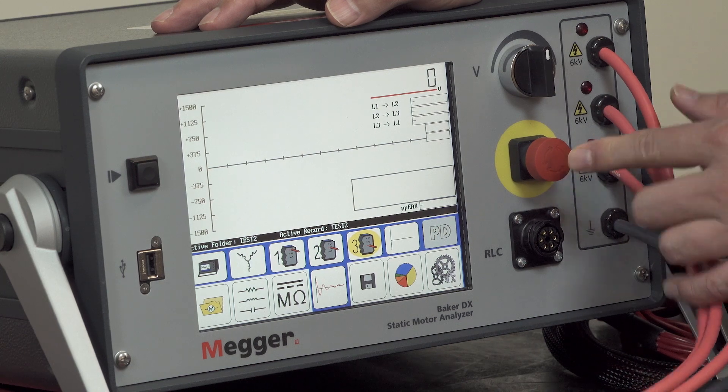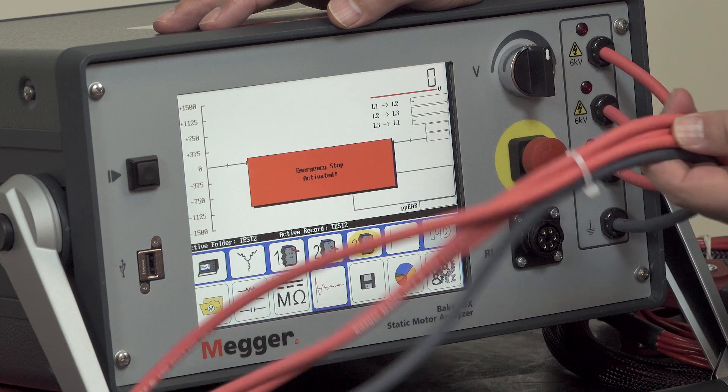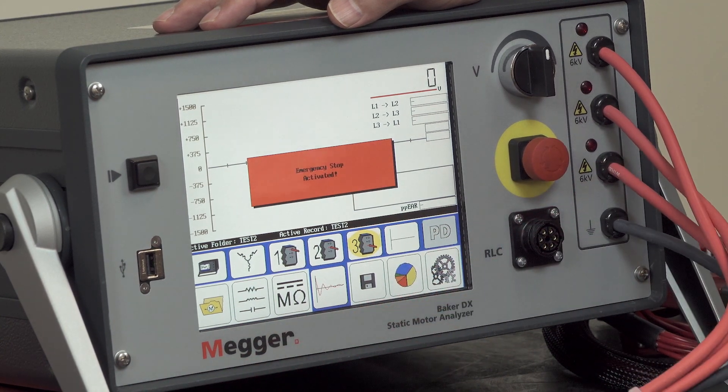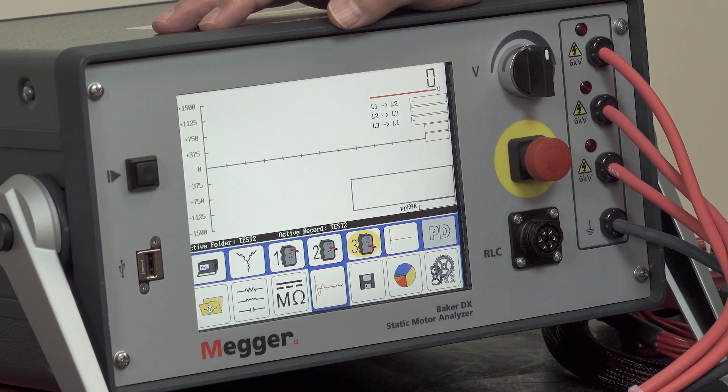Here we have an e-stop — equipment stop — which is used to secure power from the high voltage leads during any time that you're in the process of testing. To reset, you simply twist the knob to reset it.